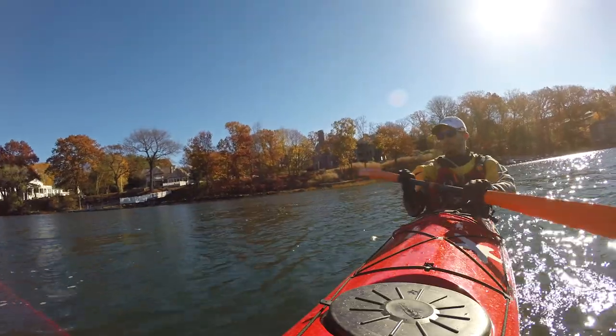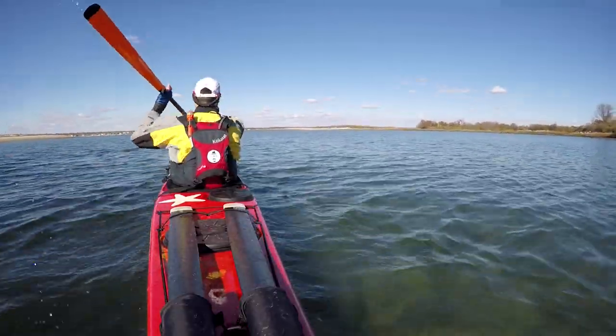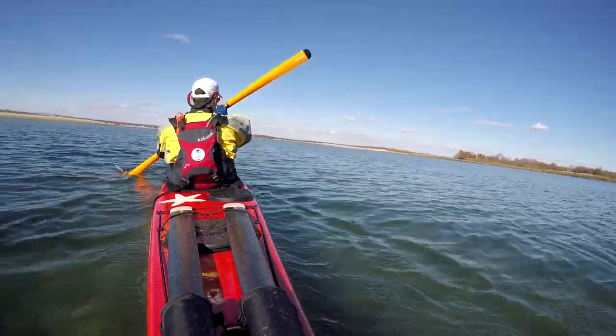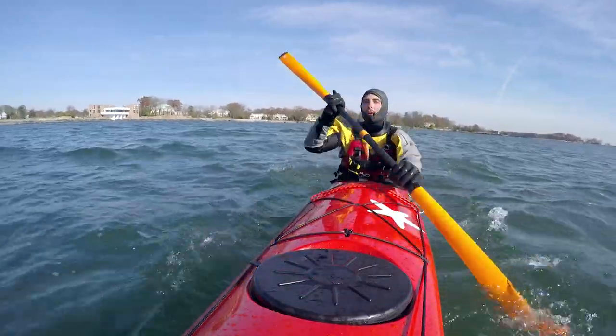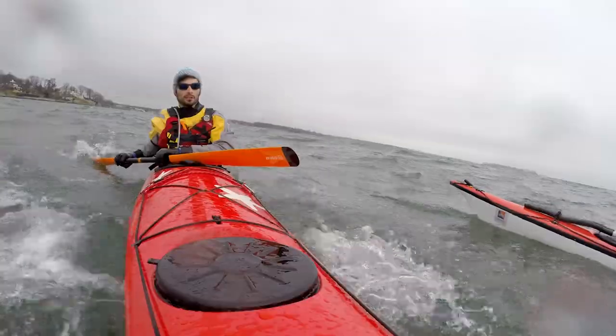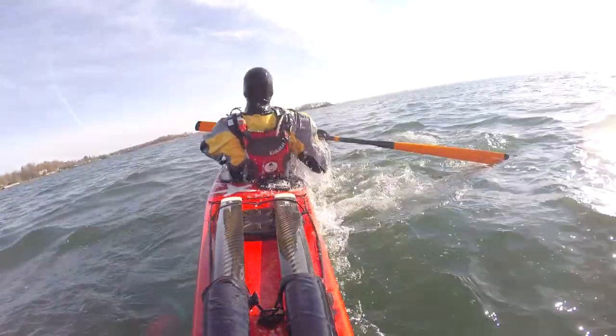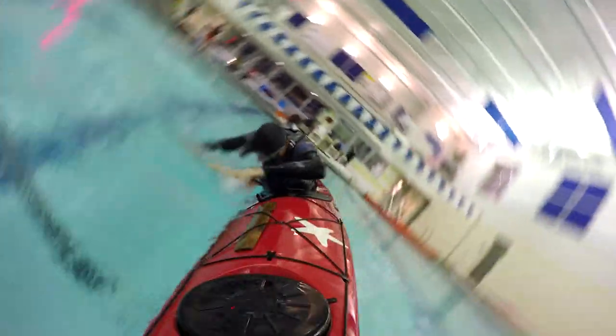Now let's talk about performance. Out of the water it was nimble, it felt really light, it was really slick through the water, and the catch was very smooth — I thoroughly enjoyed it. I spent many days out on the water with it just to make sure it felt great. For rolling, it was an absolute blast. It was super buoyant, very forgiving, and really smooth through the water when sculling or doing sweeps.